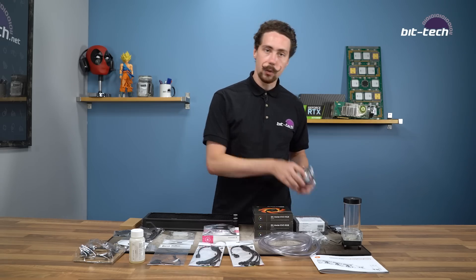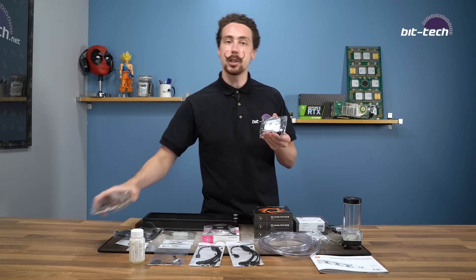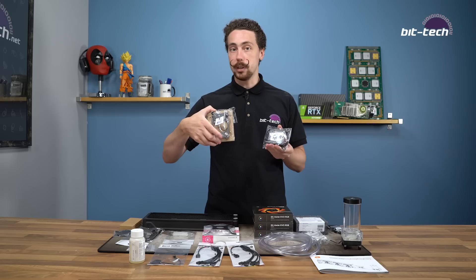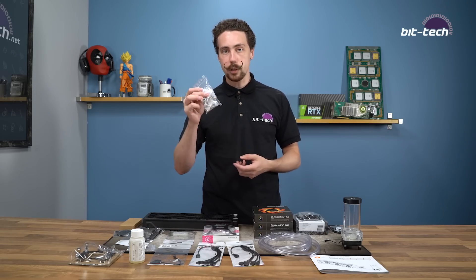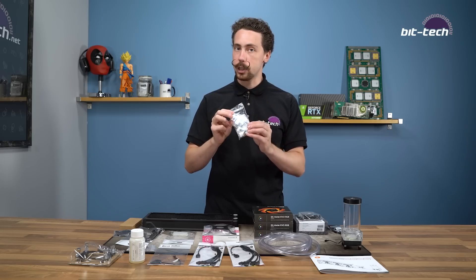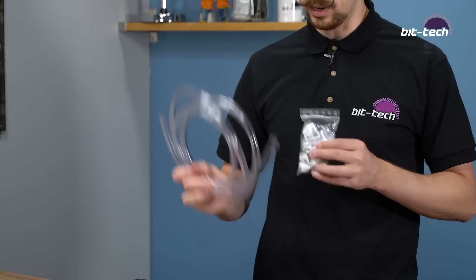Starting off you've got your CPU block which comes default with an Intel mounting bracket, but it also comes with an AMD one as well in the box. You've got six compression fittings — these are soft tube compression fittings because this is a soft tube kit — and it comes with two meters of soft tubing as well.